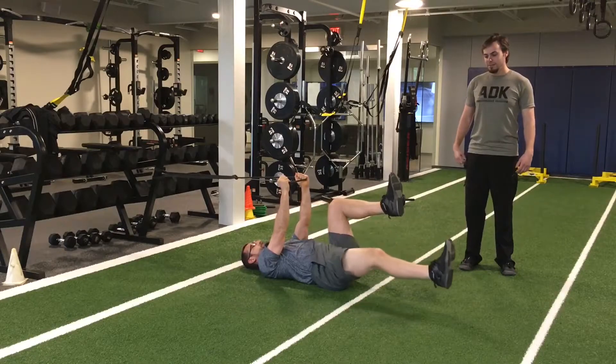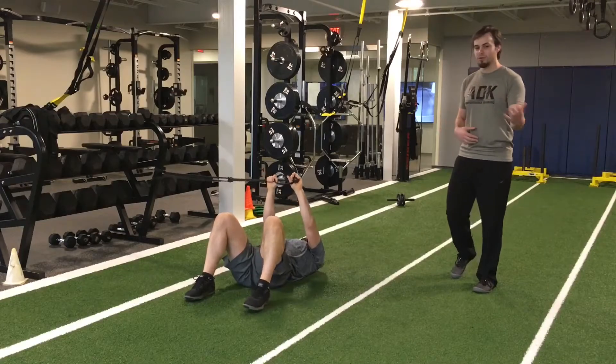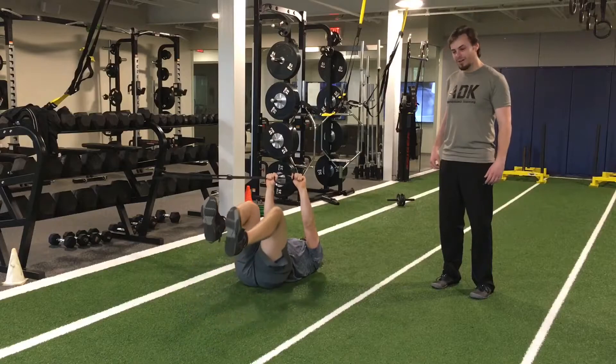Perfect. And then you can rotate 90 degrees if you want to get the side moving as well. This is more of a sport, more of an exercise, more anti-rotation. Alright, great job, Colin.